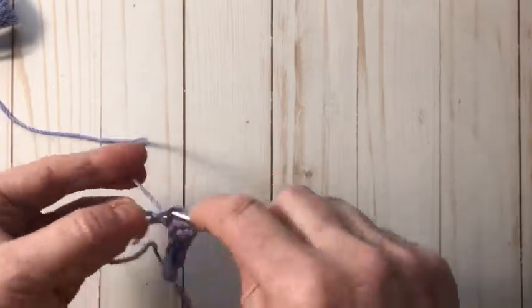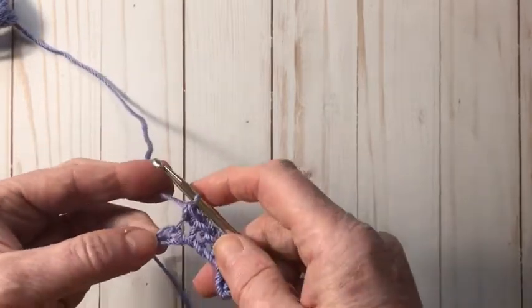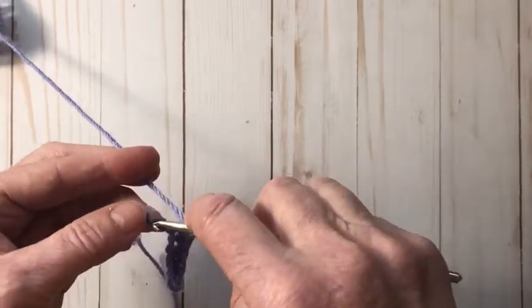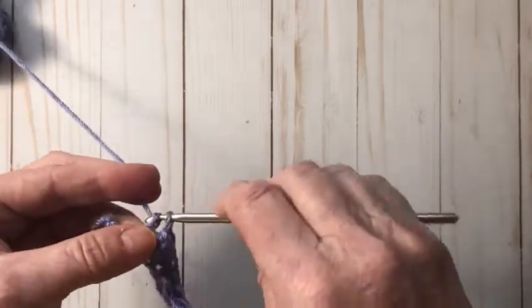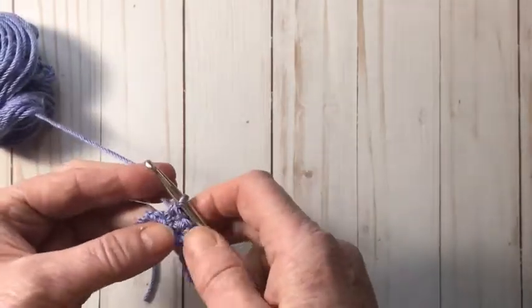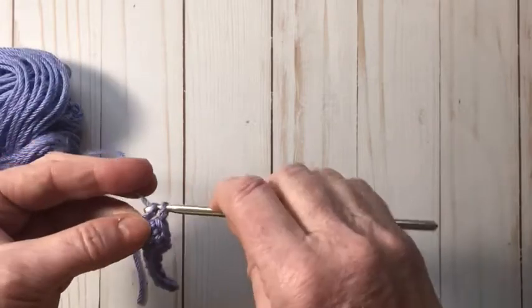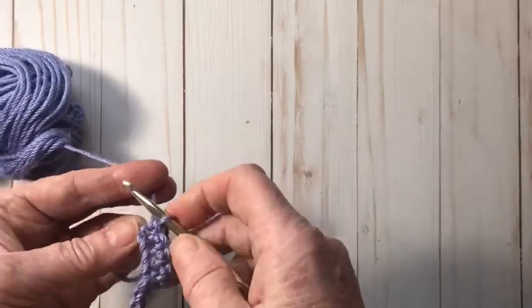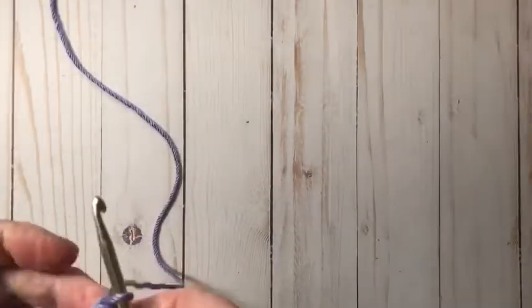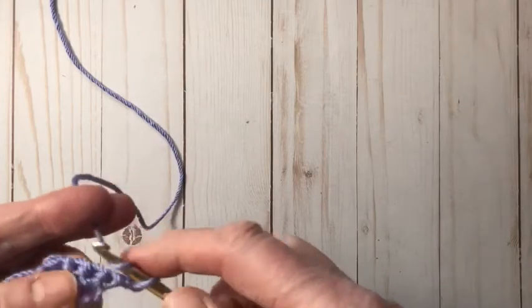We single crochet across just to make a little foundation row to work into when we do our three double crochet clusters. Now we're going to chain two, and I'll start off with just a double crochet at the first stitch here.